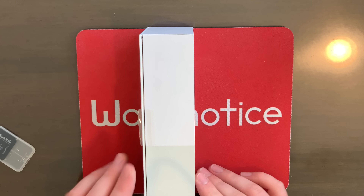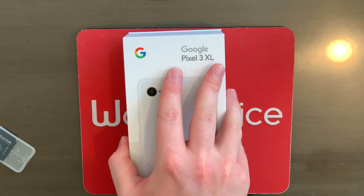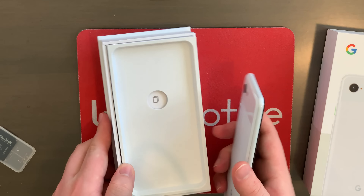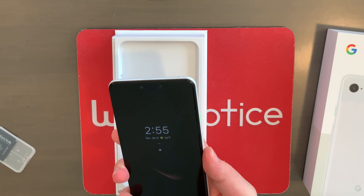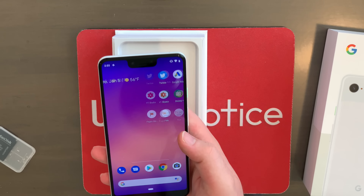There's a big green back right here, Google logo right there. And over here on this side of the box, nothing — that's crazy. Without further ado, let's open it up. If you just pull up on the top of the box, you're greeted with the Google Pixel 3 XL. You can just pop it out right like that. I've actually started using this one right here, got it all set up and everything ready to go.